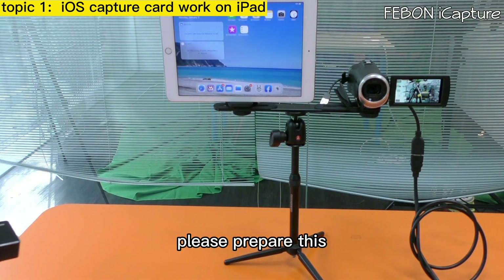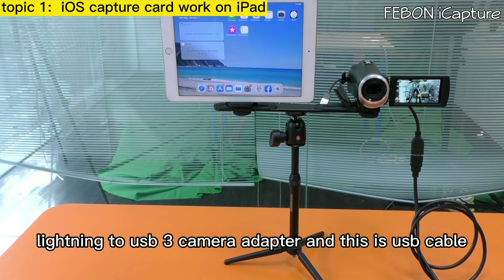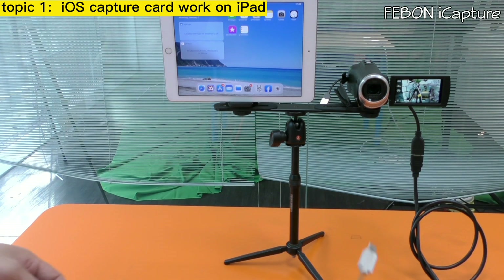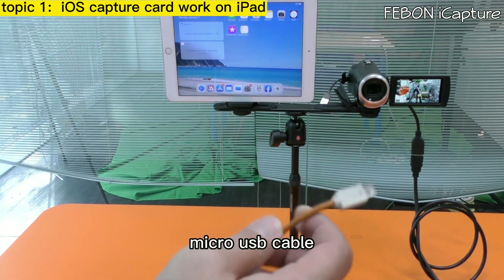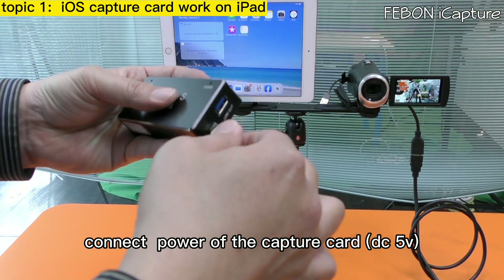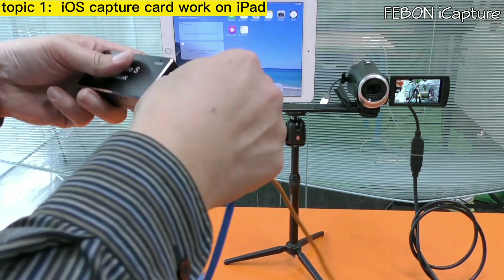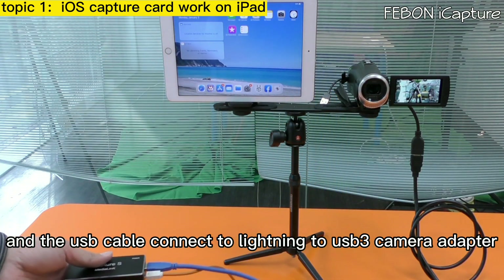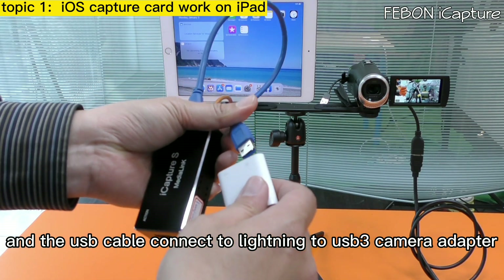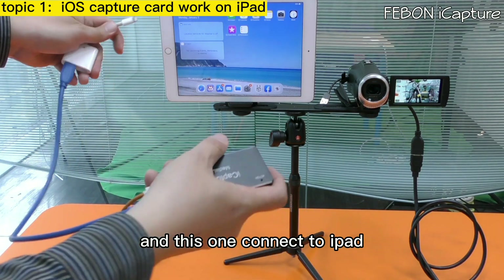Please prepare a Lightning to USB 3 Camera Adapter and a micro USB cable. First, connect the power of the capture card, then connect the USB cable to the Lightning to USB 3 Camera Adapter, and connect that adapter to the iPad.